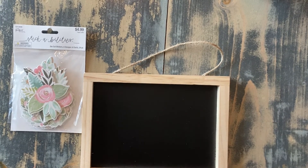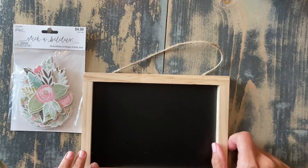Hey guys, welcome back to Urban Rhino Tutorials. On this tutorial, I'm going to show you how to make a small chalkboard name sign.